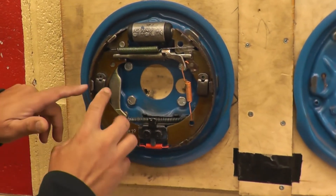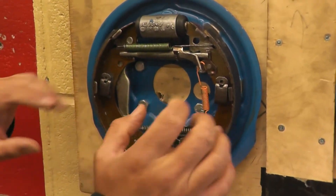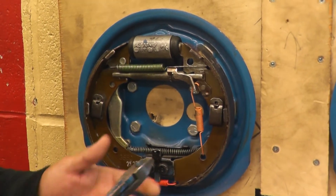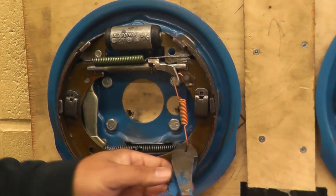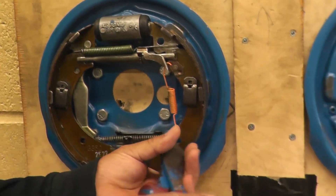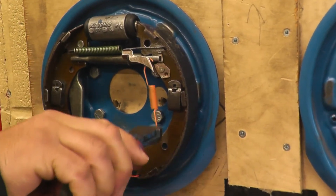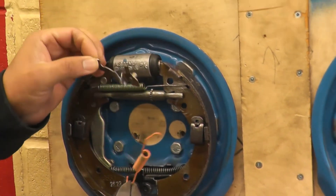When you're taking the brakes off, the anchor pins generally you want to take them off last and put them on first. So we're going to start taking the springs off, and for this I'm going to use a side cutter. The first thing I'm going to take off is the spring right here — I'm just going to grab it, pull it down, the spring comes off, and then the adjusting lever comes off.